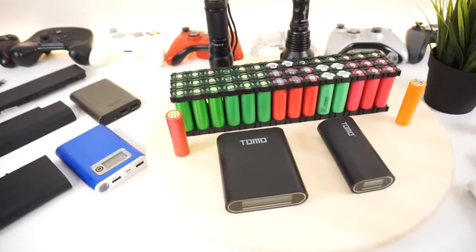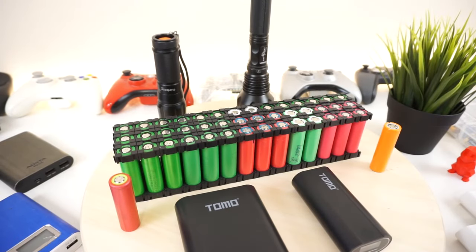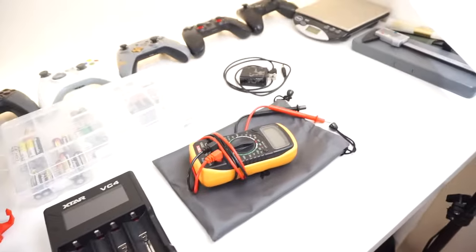And then we'll turn those into a pack like this. Basically, these are all good cells ripped apart from about 10 batteries or so. I had a bunch of dead, old laptop batteries and I took them apart, checked for the good ones using a multimeter.